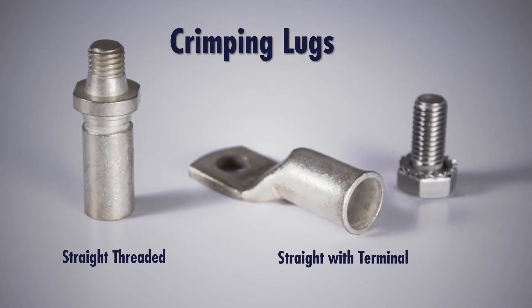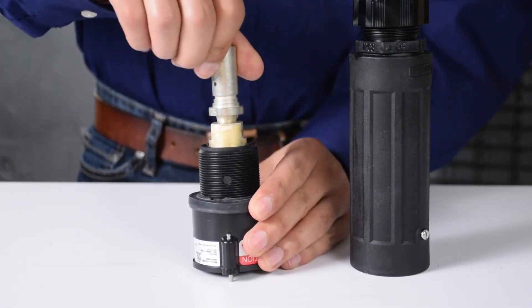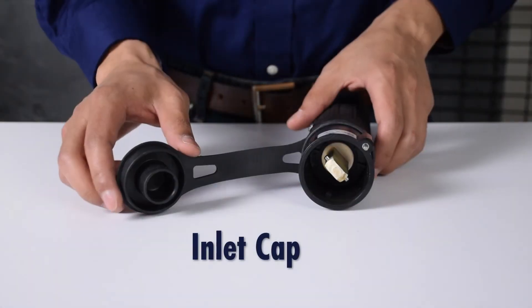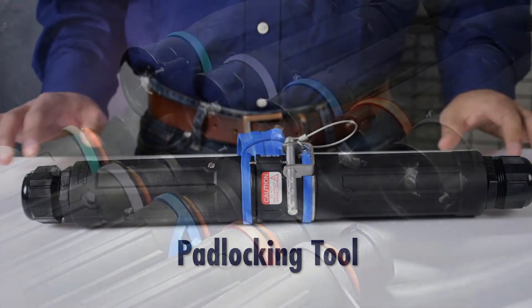Crimping lugs are also required. When handles are utilized, straight threaded lugs are needed. When mounting to a box or a wall, straight lugs with a terminal are recommended. For other miscellaneous CS1000 accessories, consult your Meltric catalog.